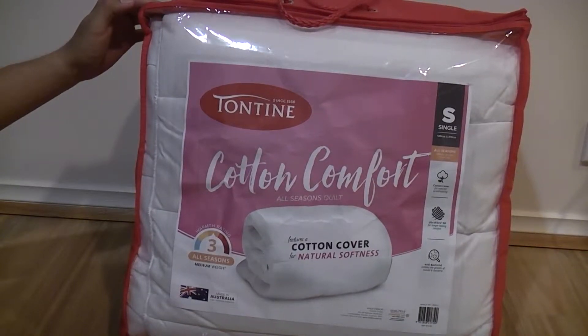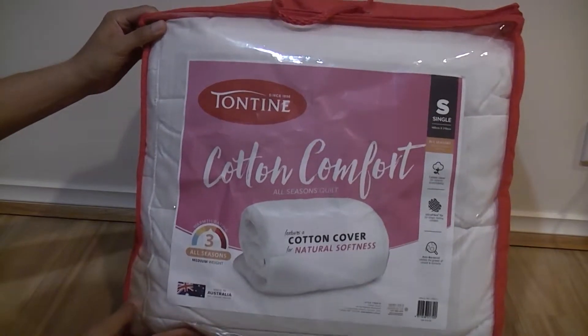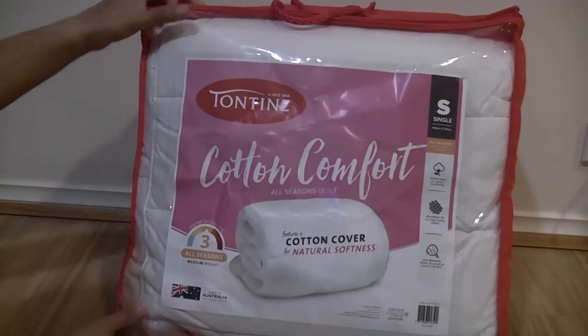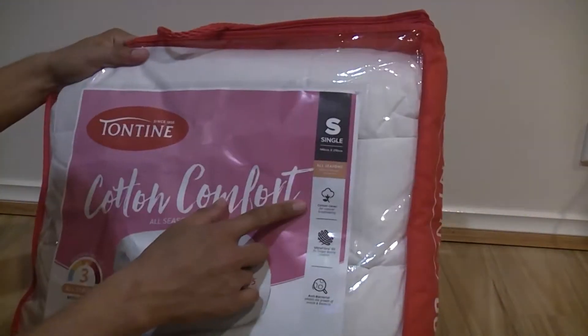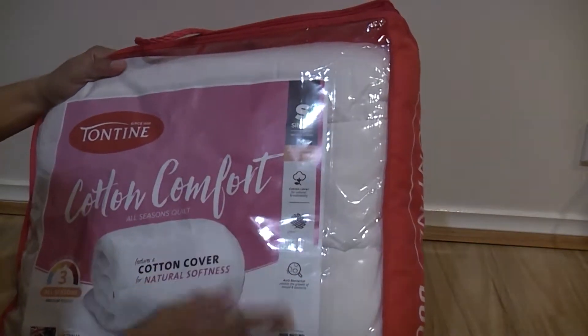Hello, thank you for watching. This is the Tontine Cotton Comfort All Seasons Quilt. It has a cotton cover with an ultra fiber filling.